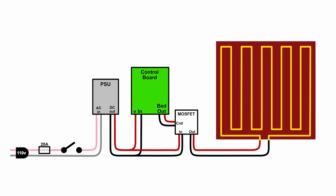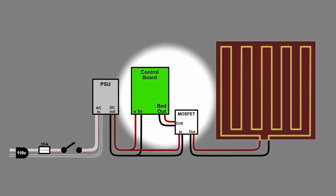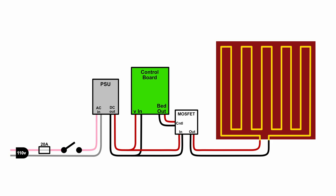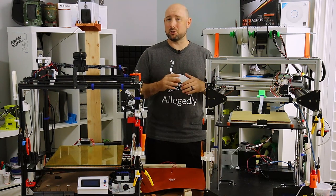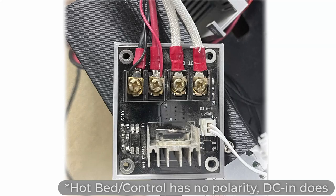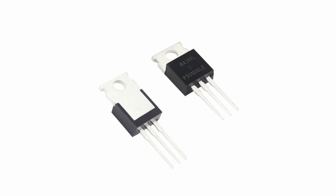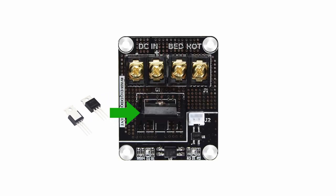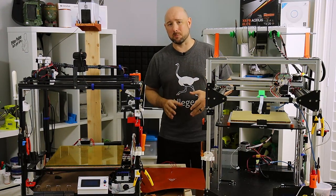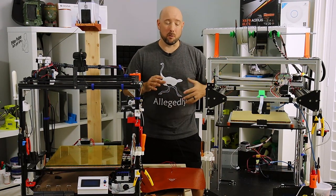To route power around the board and directly from the PSU to the bed heater, we'll use an electrical switching component called a MOSFET. When the control board thinks it's heating the bed, it's really triggering the MOSFET, which then switches power to the bed. The switching happens really fast, so you can still use PWM and get precise control over bed temperatures. Wiring a MOSFET is pretty straightforward — the DC-in terminals are clearly marked, the hotbed terminals are clearly marked and have no polarity, and the control circuit is clearly marked, also with no polarity. Note that a MOSFET is actually a specific component at the center of this 3D printing MOSFET package — it's surrounded by heat sinks, resistors, diodes, and other components to make installation as simple and safe as possible.